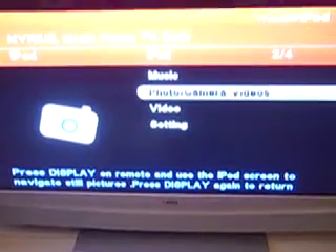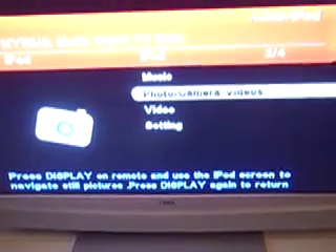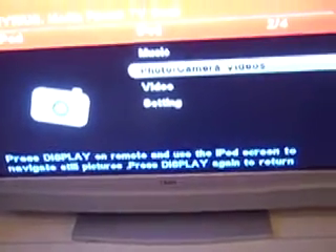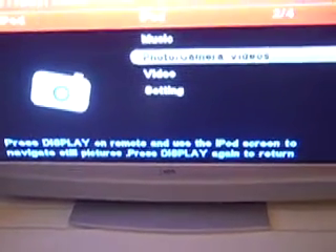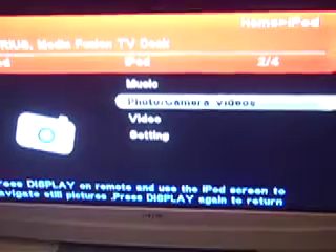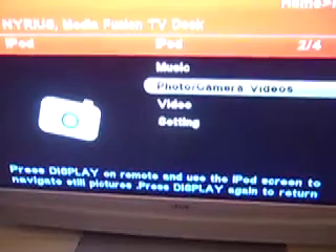One thing to notice is that if you put it on the video section, you actually control it through the iPod itself, and you can stream things through the iPod into the Nereus. So you can actually stream YouTube and Pandora, though only audio files — I haven't found a way to do video files. But you can do a limited amount of streaming, including Pandora or any kind of internet radio you may have on your iPod Touch, or even YouTube.